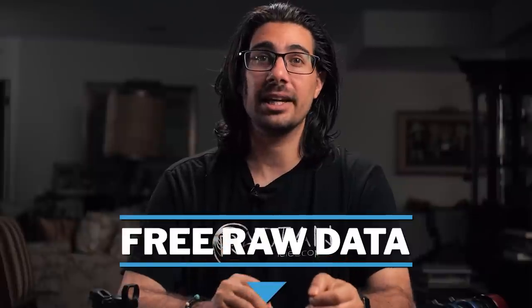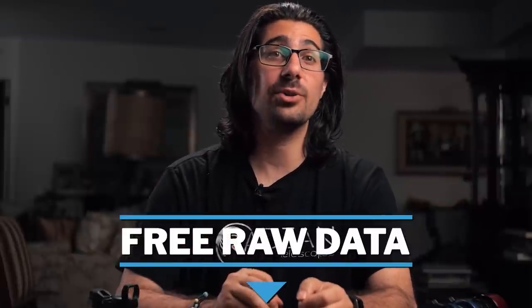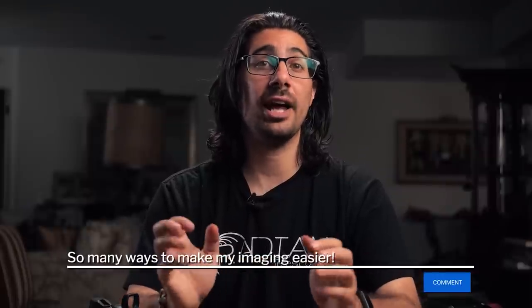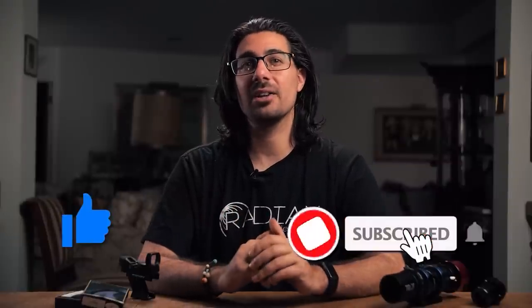As a thanks for sticking around to the end, head down to the description and find the download link to get yourself some free astro data to play around with in the spirit of galaxy season. Anyway, that about wraps it up — I hope you enjoyed watching this and learned something fun. If there are any accessories you'd recommend, please leave them in the comments below to help one another learn and grow. As always, if you enjoyed this video and want to support the channel, please like and subscribe. My name is Mack Murdock here with OPT — thanks for watching, and clear skies.